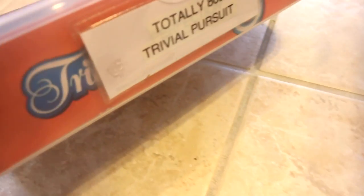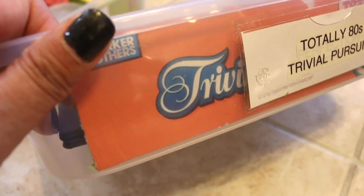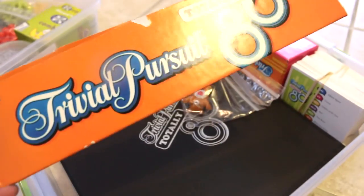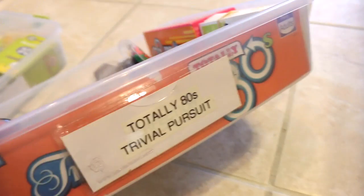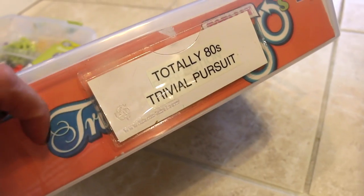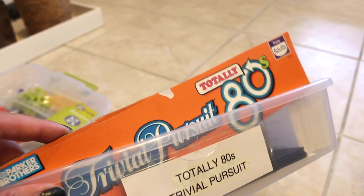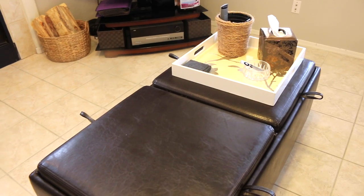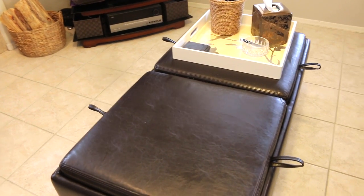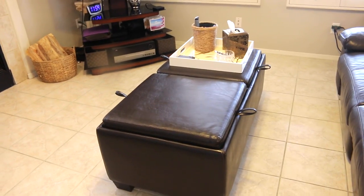The board folds and the instructions are there. For the Totally 80s Trivial Pursuit, I did the same thing — kept the cards in the box here with a rubber band, and the tokens and dice are in a snack-size Ziploc. For this one in particular, I went ahead and threw away the box, but I cut out part of the side of the box — I think because I'm just sentimental about the 80s — and put it there as a label. I also love how I can just put the cover on and it just doesn't show the board games anymore, and it just looks nice and neat in our family room.